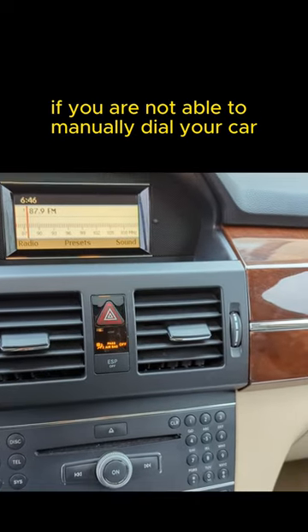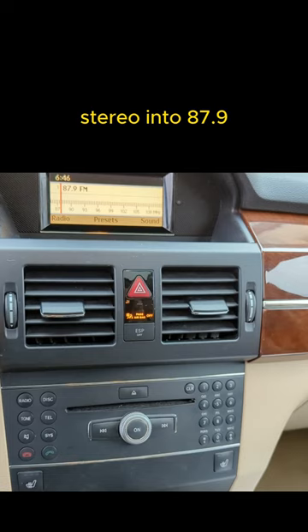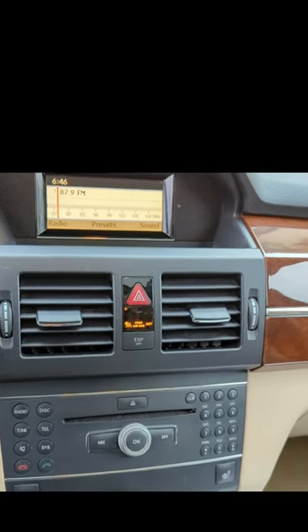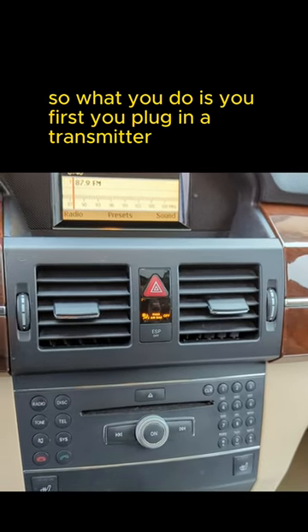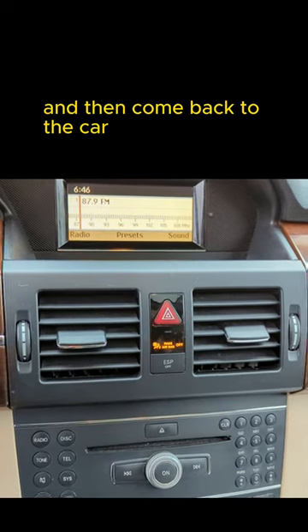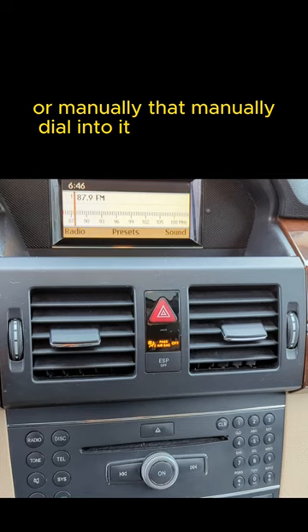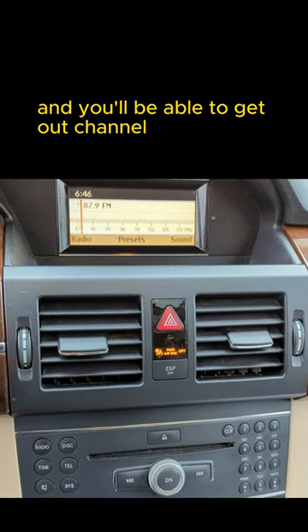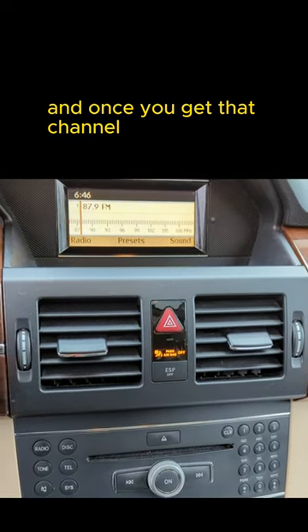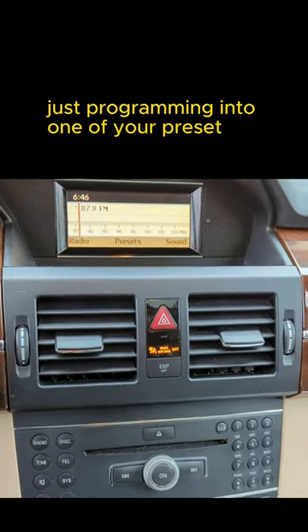This is how you can get around it if you are not able to manually dial your car stereo into 87.9. What you do is first plug in the transmitter and activate it, then come back to the car and do a seek, scan, or manually dial into it, and you'll be able to get that channel — in this case 87.9.